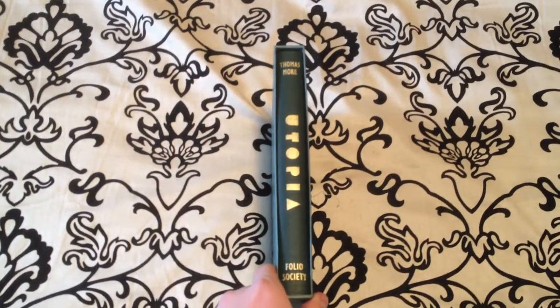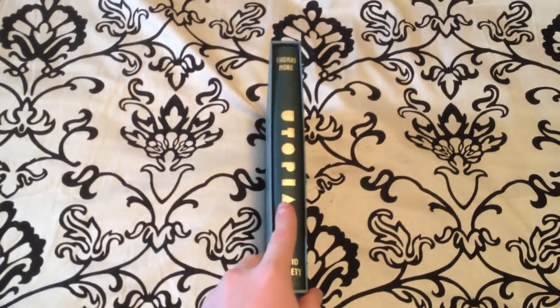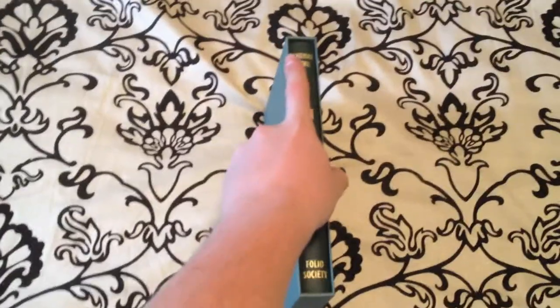Welcome back YouTube. Today we're going to do a small book review on Thomas More's Utopia by The Folio Society.